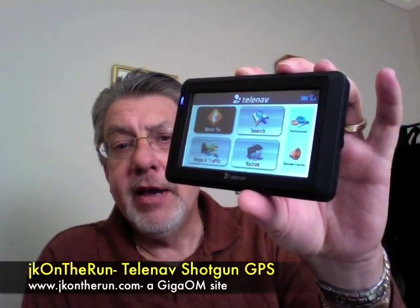I'm just going to turn this on real quickly — this is going to be a very short thing, it was in standby mode. There's the little home screen: TeleNav, Drive To, Search, Maps and Traffic, Extras, and volume control. This is a touchscreen device.